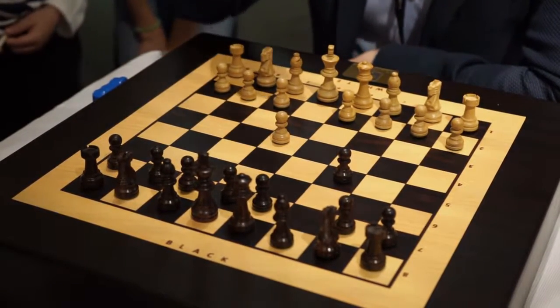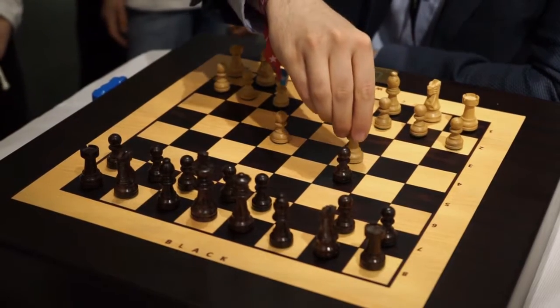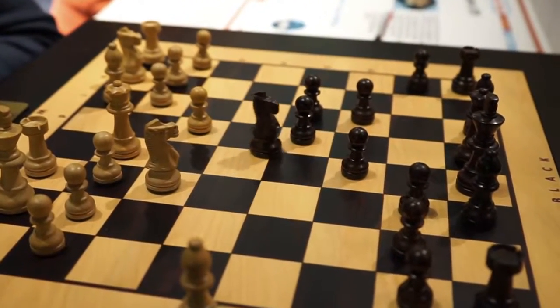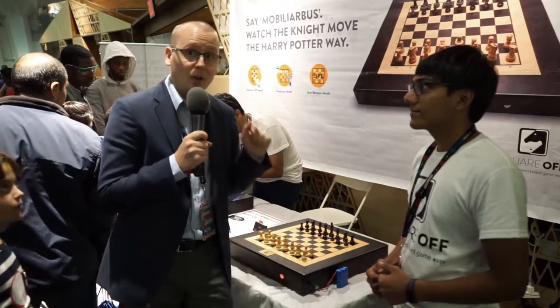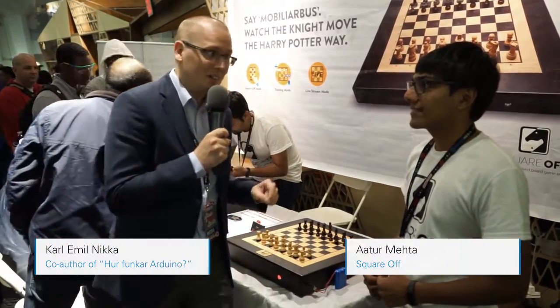I love chess and I think I might play it even more now because now I don't have to have an opponent. I can play against the computer on the real chess board. Right, Arthur?